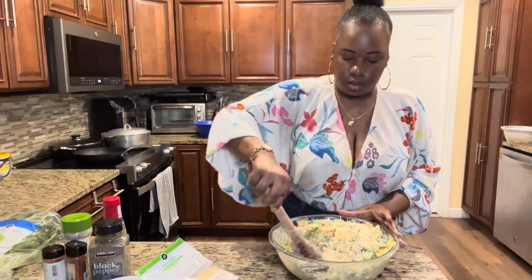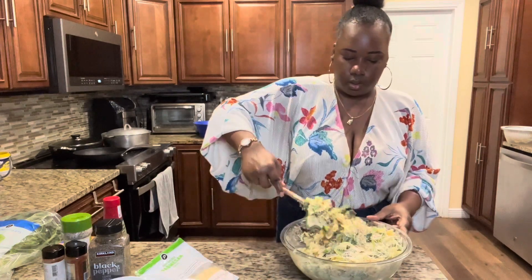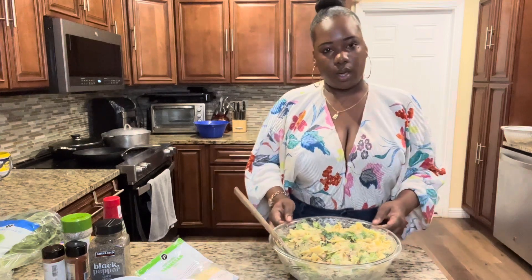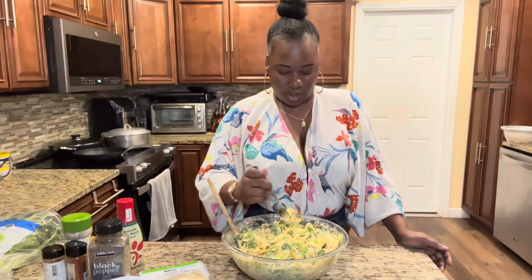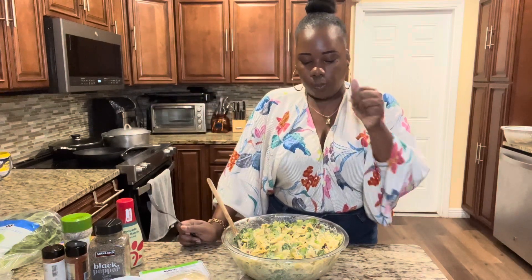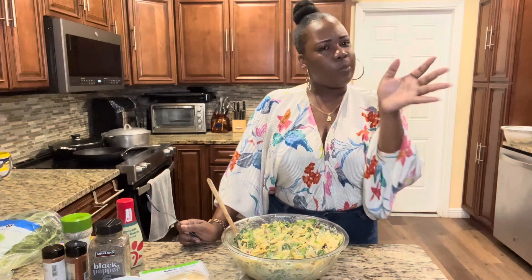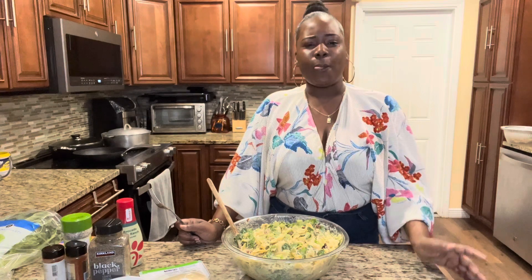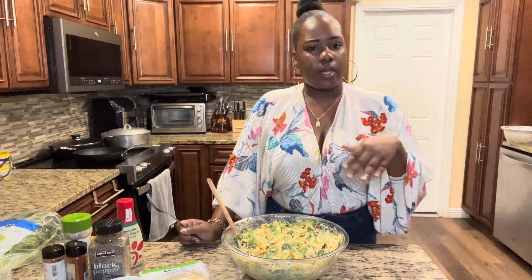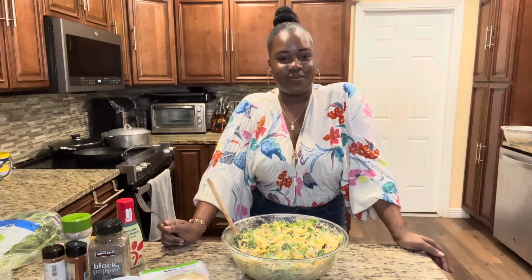Now we're going to mix our parmesan cheese into this pasta salad. Now that we have everything well incorporated, I kind of want to try it on camera to see how it tastes. This is good — definitely highly recommended with the avocado lime ranch. I think it just gives it a different flavor compared to the regular Caesar dressing. Yeah, I like this.